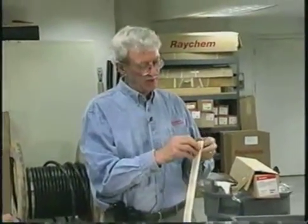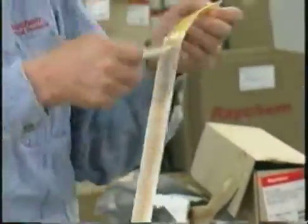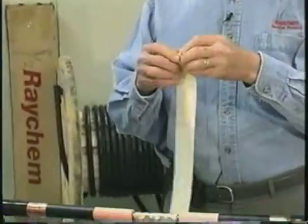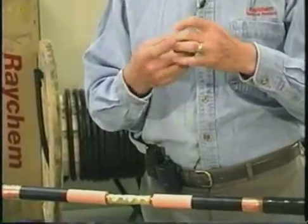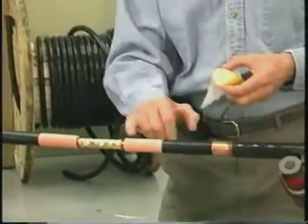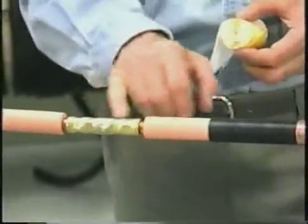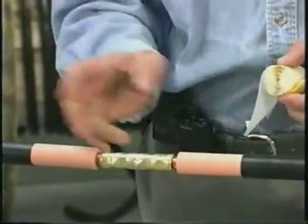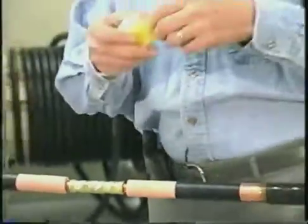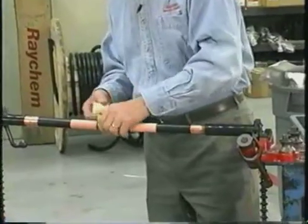What you have to do with the long strip is remove one side — the side with all the writing on it — and then roll it up in a nice tight roll. Then apply it over the connector, filling in the gaps at the insulation cut back. Build up to a little bit over the diameter of the cable insulation and go onto the insulation about a quarter of an inch. You can stretch it as much as you like so you can make a nice, tight, neat installation.